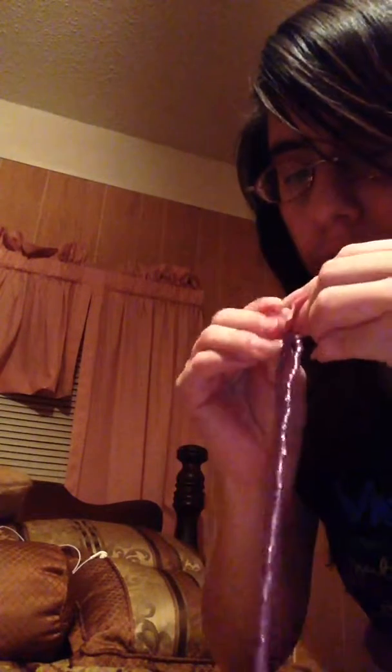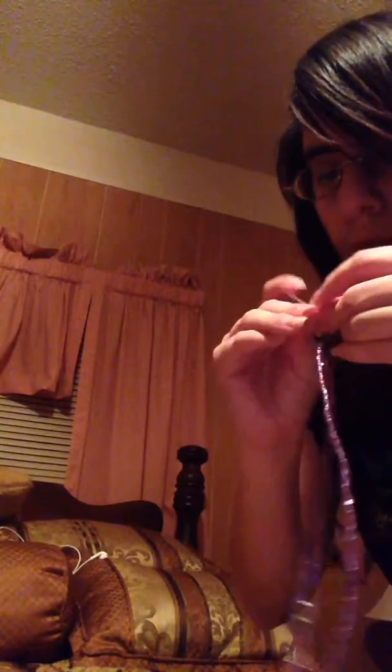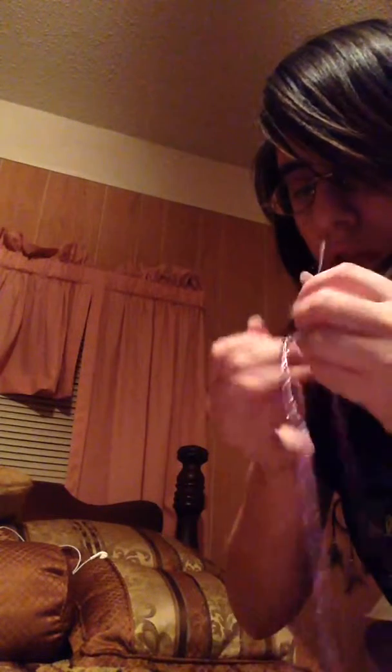Okay, so this is step three, the final one. Once you're done, tie it. Tie it three times. That's one — make sure you stretch it. Two. And finally, three.